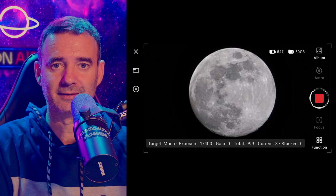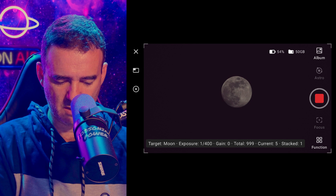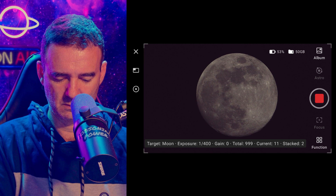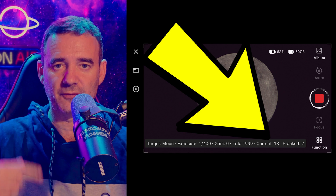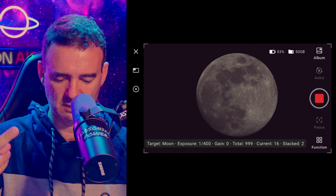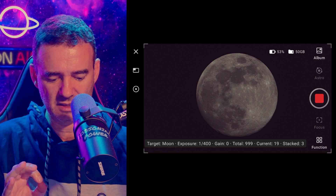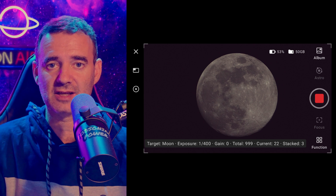It's stacking! I can confirm because it shows 'current' frames pending, and the stack count is already at three. By default it's set to 999 frames, so it will keep stacking indefinitely unless you press the stop button.